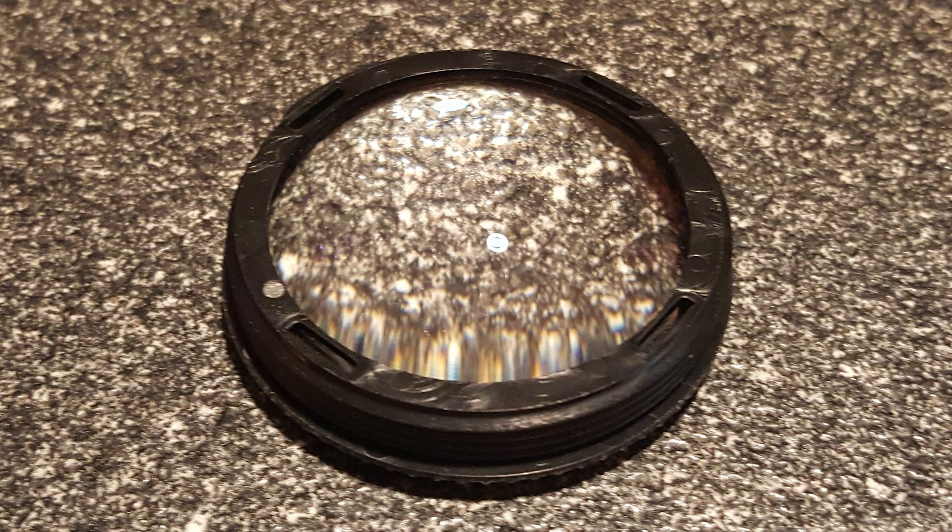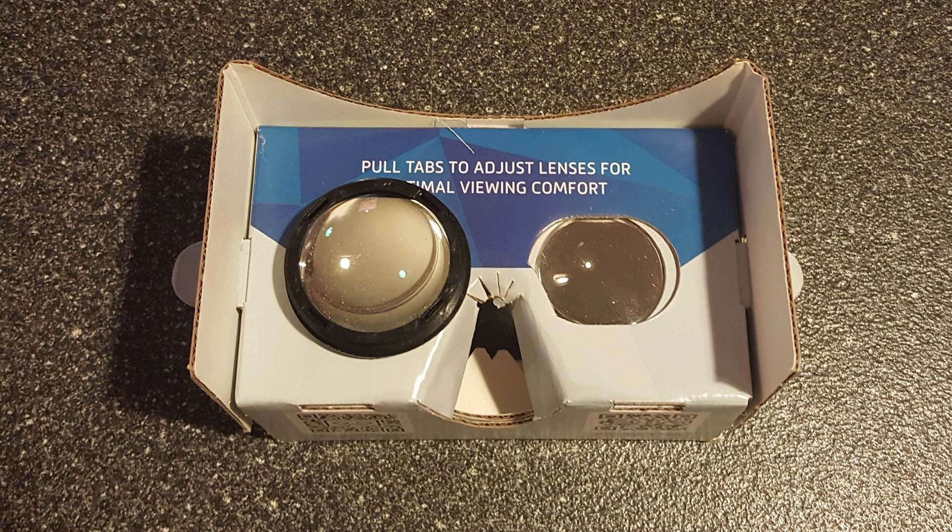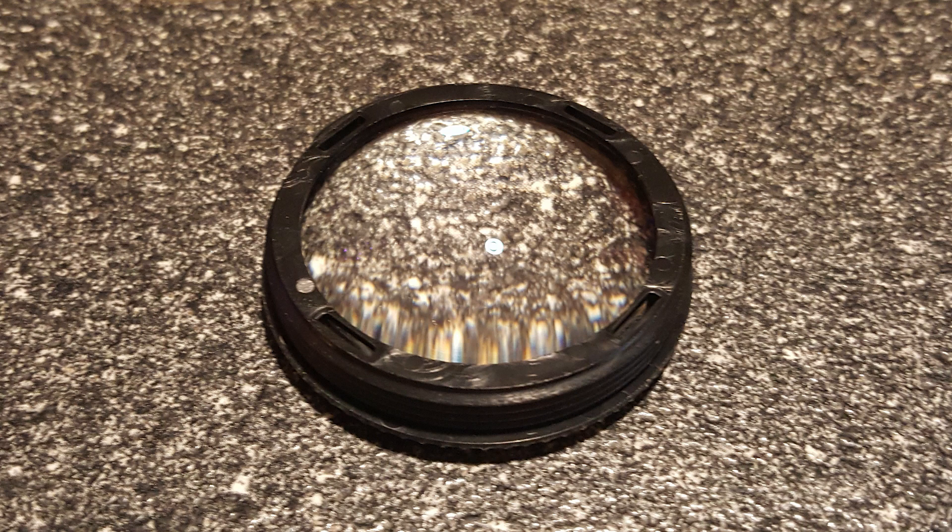Nanulu VR Lenses are designed for virtual reality and the optical needs of different individuals. First, these lenses are large. At 1.7 inches, they are far wider than standard Google Cardboard lenses of just under an inch, or Google Cardboard 2.0 lenses at 1.4 inches. The lenses are also made of multi-coated anti-reflective glass that is 0.6 inches thick, so they do not suffer from the distortions you get with cheap plastic lenses.